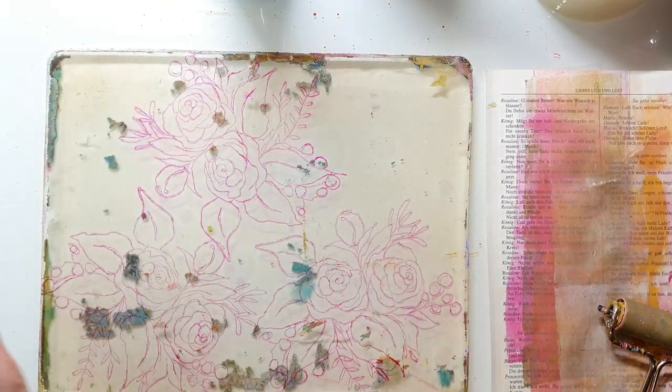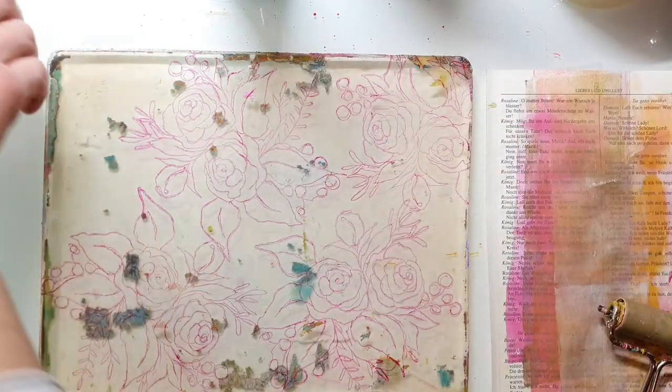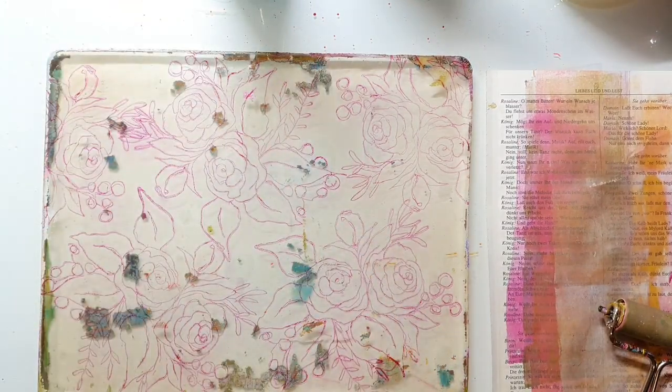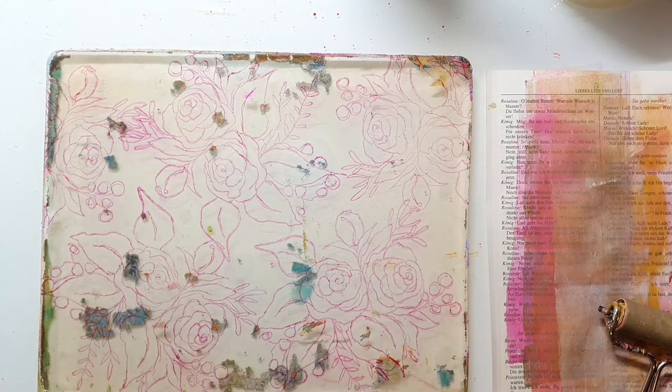Here you see me stamping directly to my jelly plate. I'm using stays-on ink for that and one of my sketchy flower stamps. Stays-on ink dries very quickly so you don't need to wait a long time before you go on top with the acrylic paints.